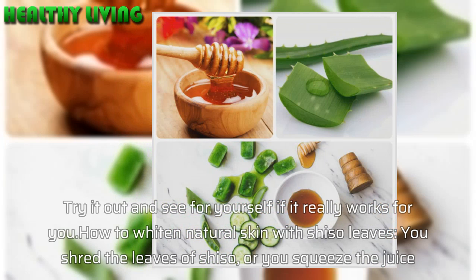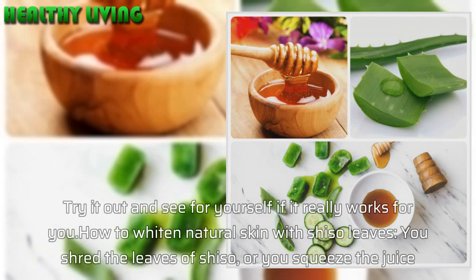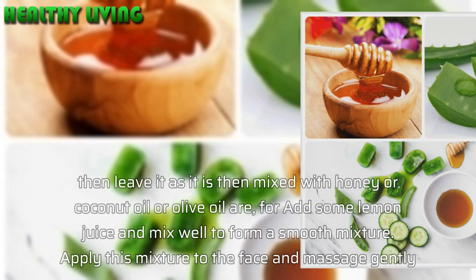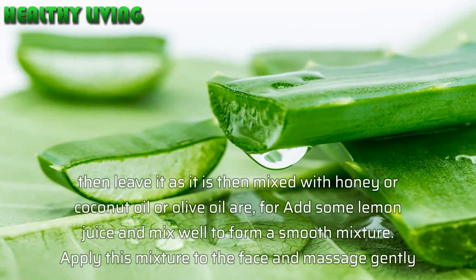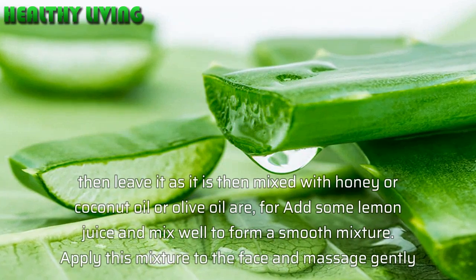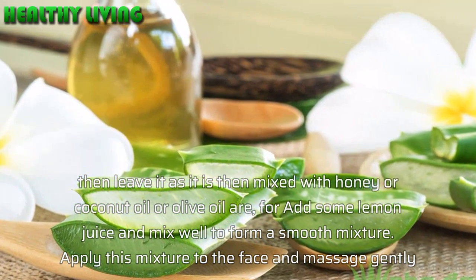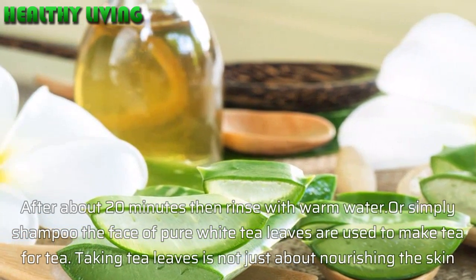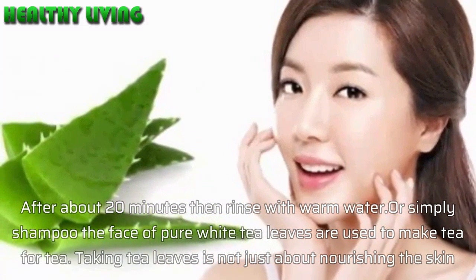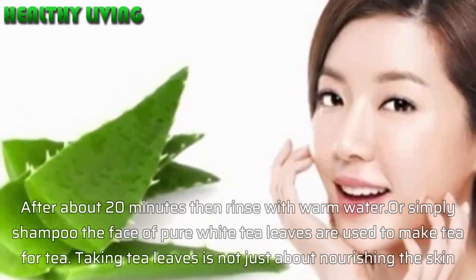How to whiten natural skin with perela leaves: shred the leaves or squeeze the juice, then mix with honey, coconut oil, or olive oil, or add some lemon juice and mix well to form a smooth mixture. Apply this mixture to the face and massage gently, then after about 20 minutes rinse with warm water. Or simply wash the face with pure perela leaf water used to make tea.